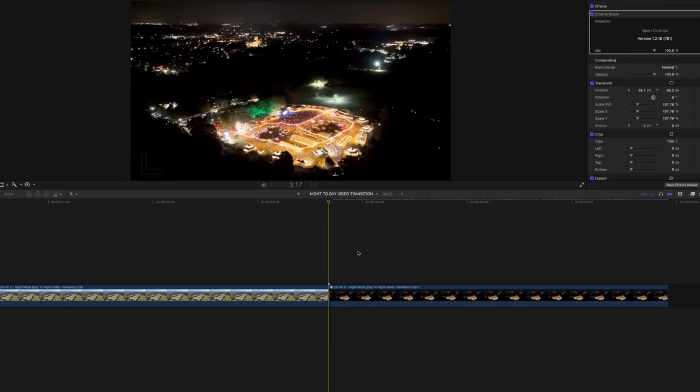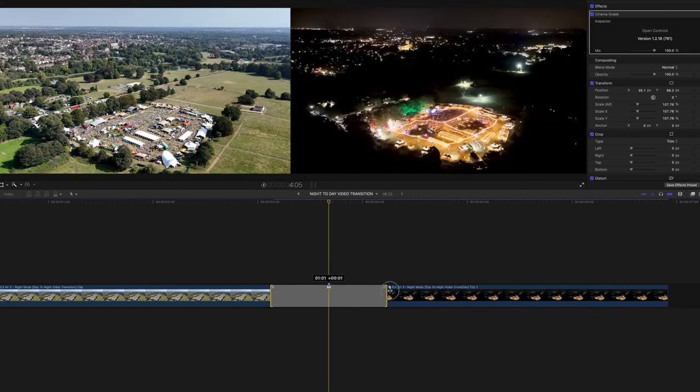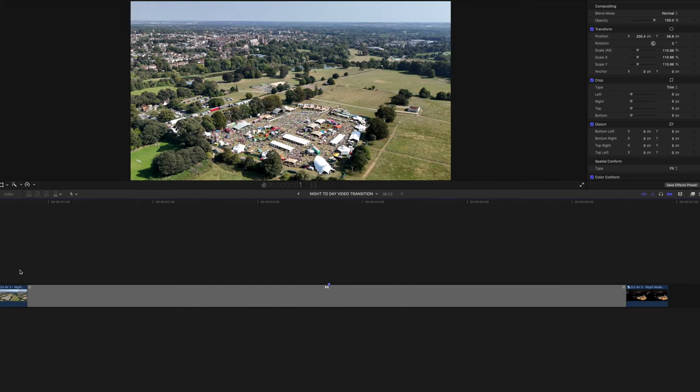Drop the other one in to the side of that so these will be going from one action to the other, and then I'm simply going to put a transition in there and stretch that out — and we can just see how that plays. Looking good.